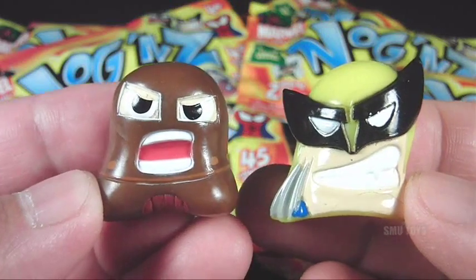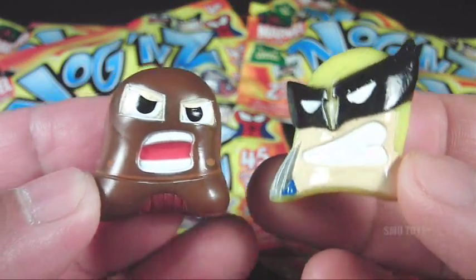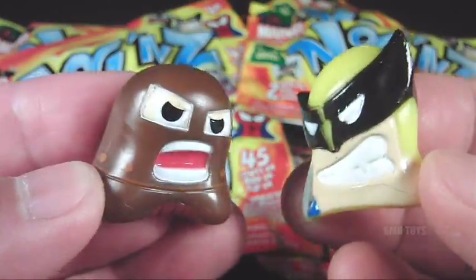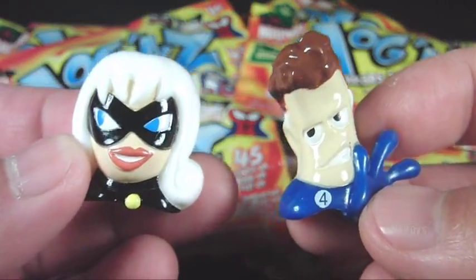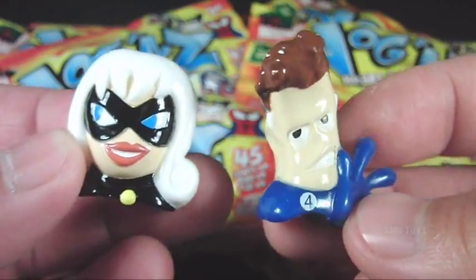Couldn't have pulled a more awesome pair — we've got Juggernaut and Wolverine, ready to go head to head. Let's pull open another pack and see what we got here. Oh, this is another great pair right here — we've got Black Cat and Mr. Fantastic from the Fantastic Four.